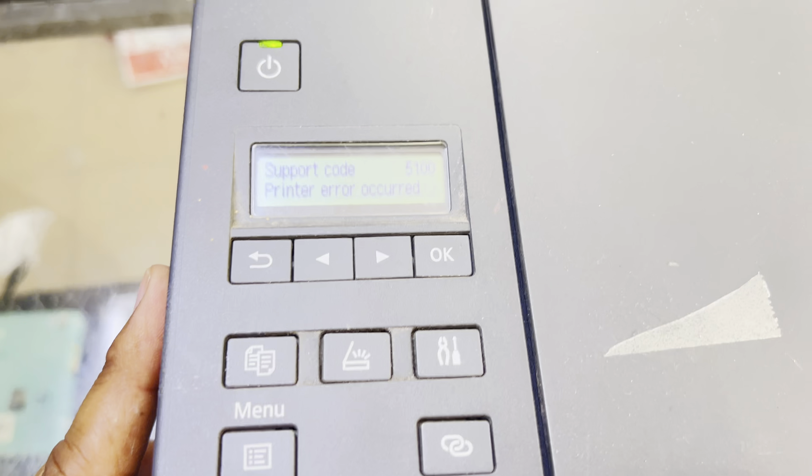I turn it back on and now you will see the carriage is moving to the left side and then goes straight to the right side — it's going all the way to the top right. Now you will see there is no more error. The printer is now initializing. Before, it was showing error 5100 right at startup, but now there is no more error and the printer is initializing.